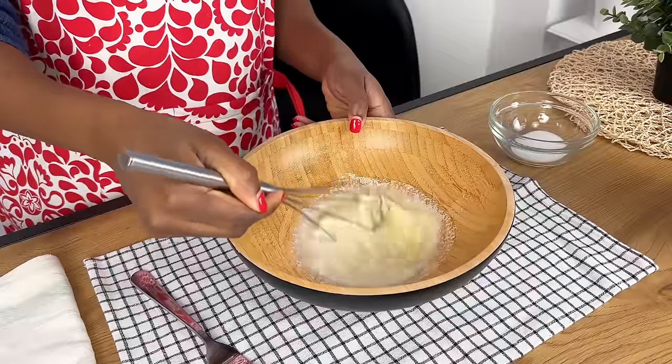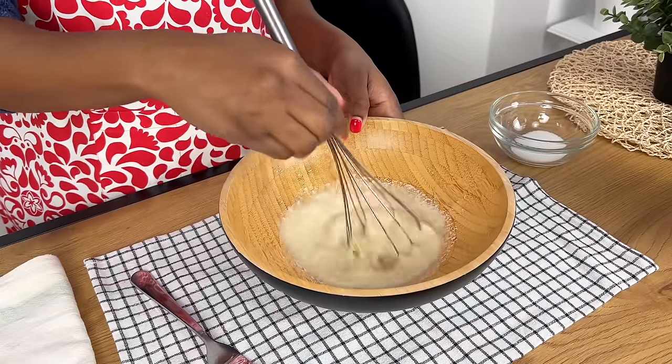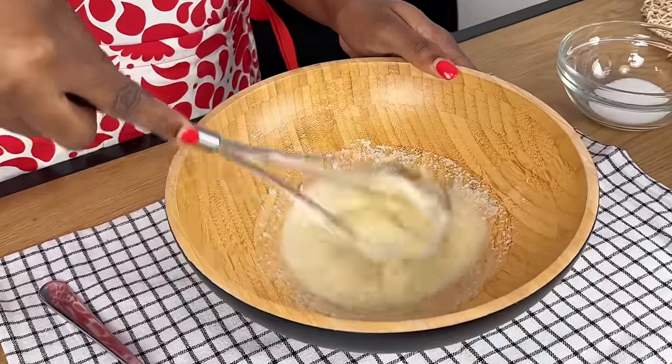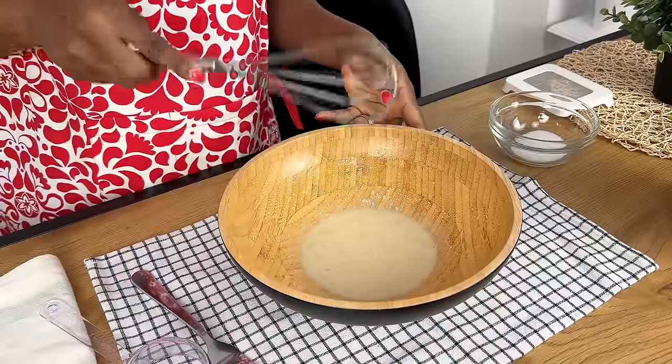Kindly subscribe to my channel if you've not done that, and of course share this video with your friends and family. Now we stir very well until the mixture is well combined, as you can see in the video. After that, I'm going to add in our flour.